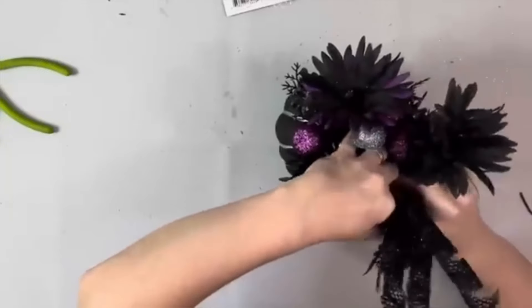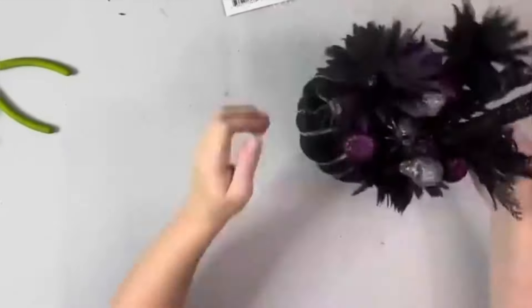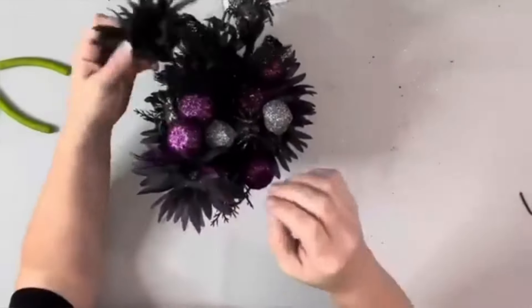Then I took these little twirly picks, also from Dollar Tree — a black one and a purple one — and added those as well.